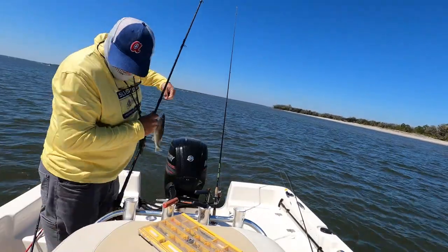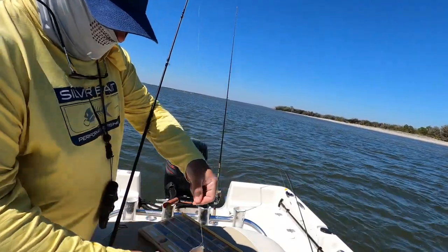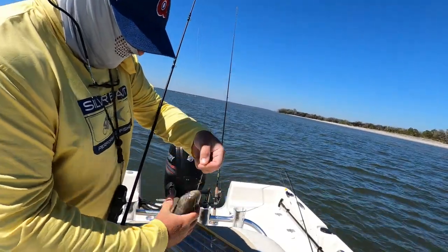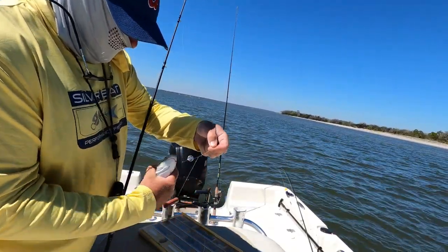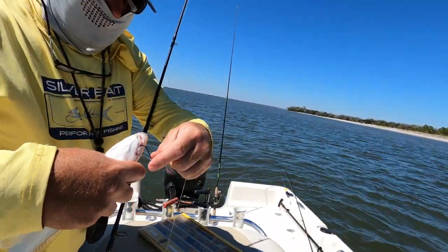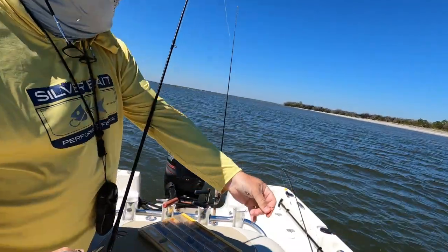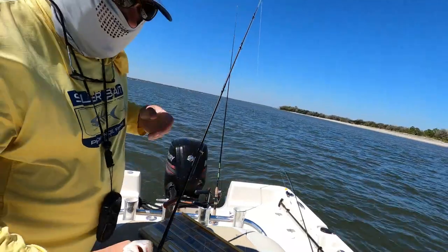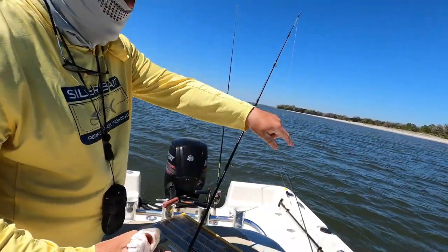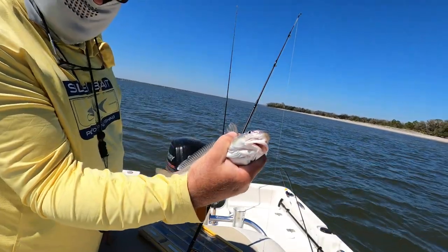That one is on the drop rig. The drop rig is where you've got a weight and then a little line with a hook, so it sets up off the bottom. The Carolina rig has a sinker and a line and a hook, so the hook is more on the bottom. So far, both of them are working.